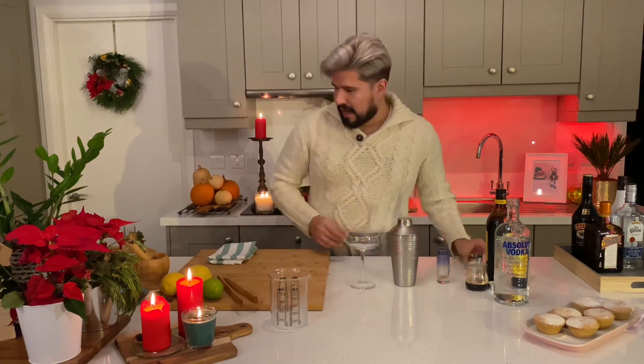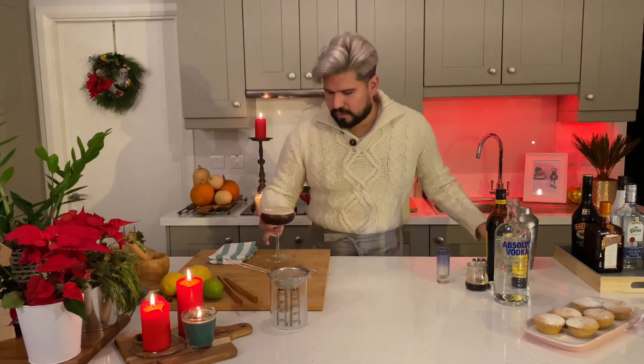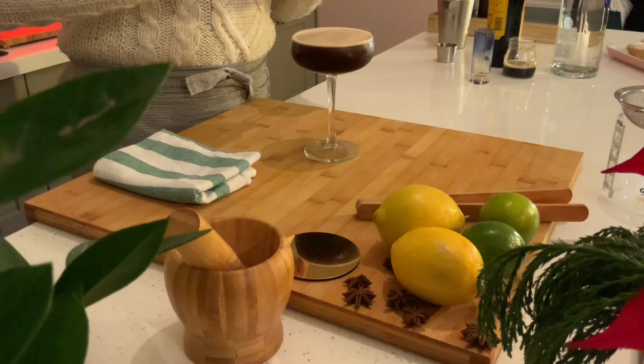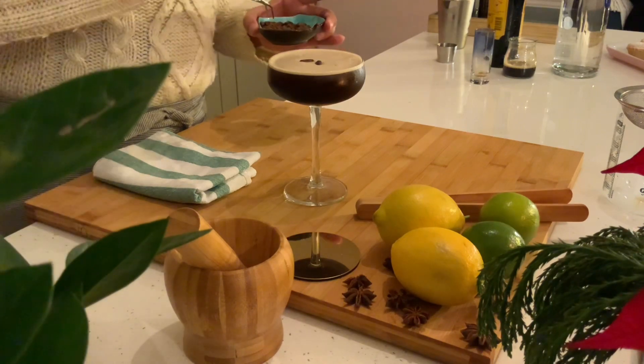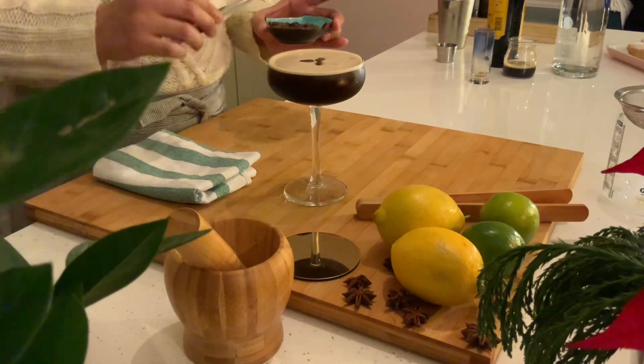An espresso martini is normally served in a champagne coupe. I'm not sure what this does, but everybody uses a strainer so I'm going to use one too. And just before we finish up, for a bit of garnish, if you've got some whole coffee beans — normally I do three. I'm going to try and use these tweezers if you want to be extra delicate. One, two, and three. And that's your espresso martini.